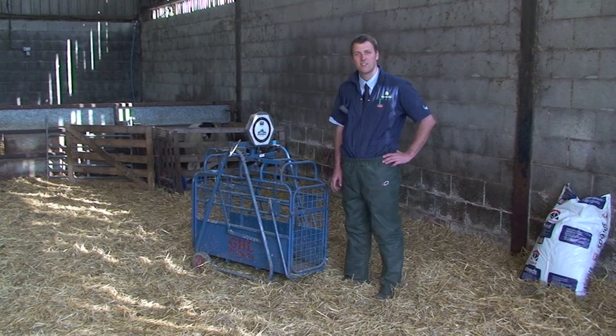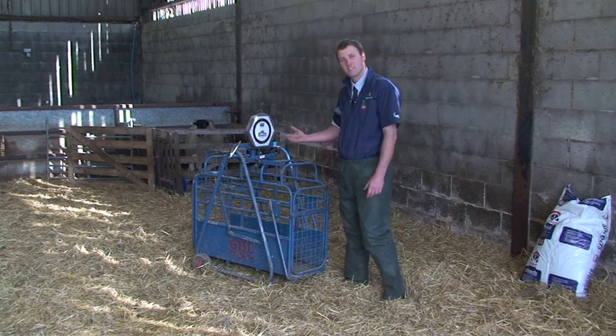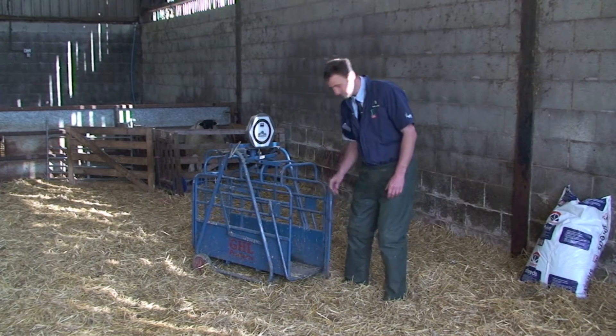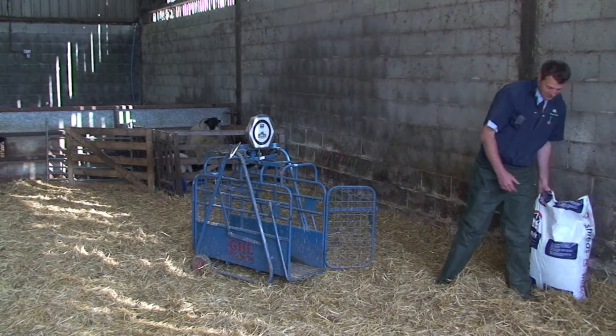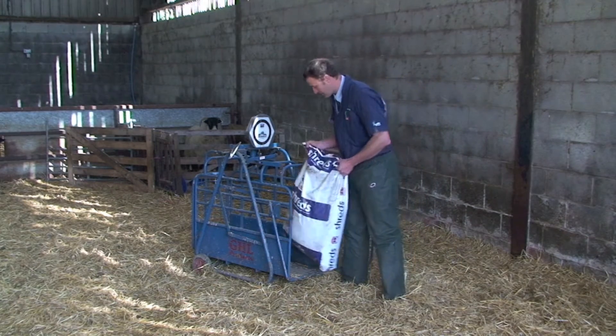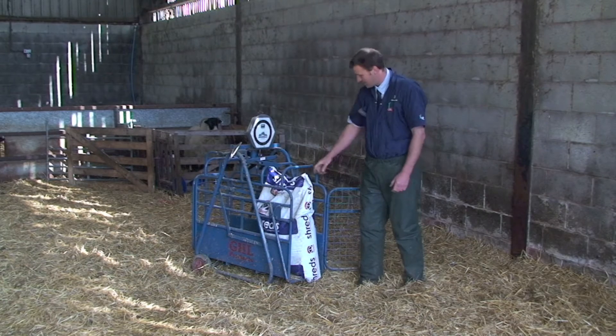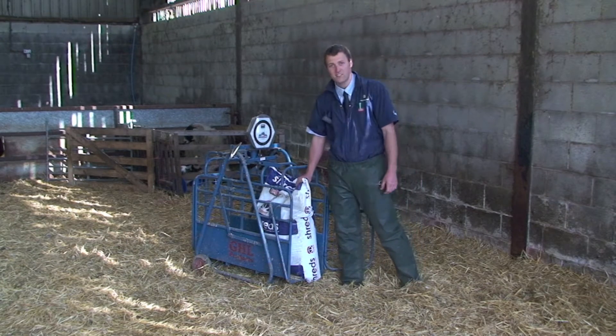One of the most important things is to know the weight of the sheep that you're going to drench, and for this we'll need the weigh scales. If you get a known weight — in this case a sack of feed, it's a 20 kilo sack — you just check your scales are weighing correctly. This is registering 20 kilos, so we know the scales are accurate.